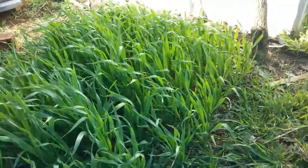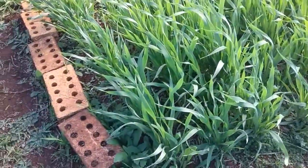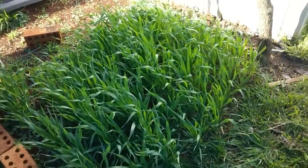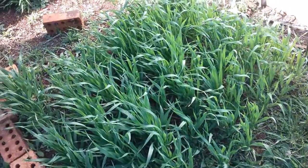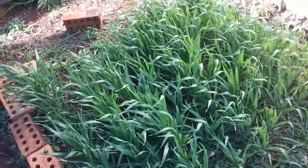I haven't watered that since I planted it. Yeah, it is a bit weedy and stuff still, but it's doing really well. I just need to find out what's wrong with it and see if I can fix it, but I'm very happy with that so far.